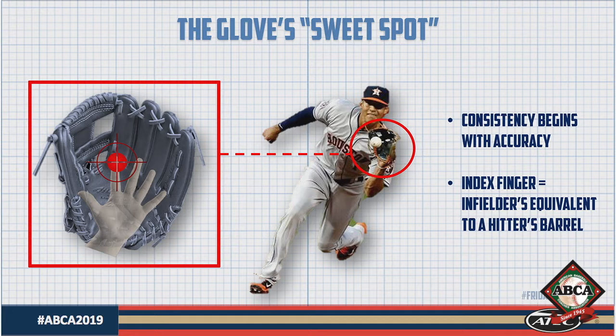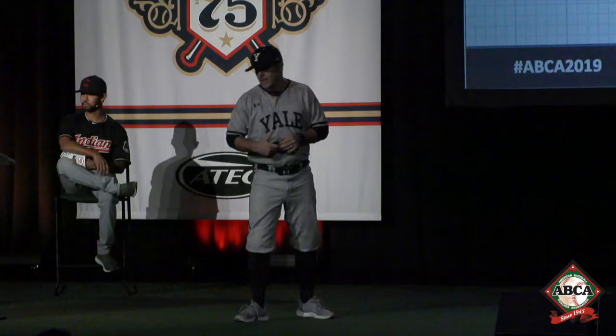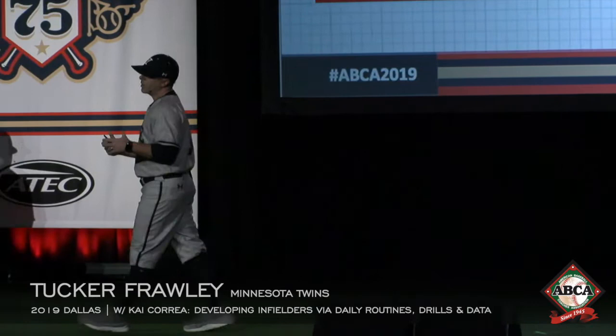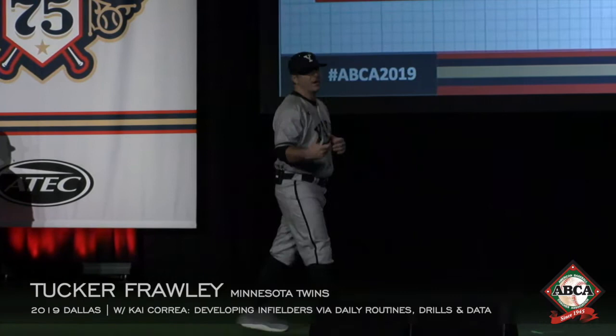Consistently finding what we call the glove sweet spot — all we're trying to do is develop really good pocket awareness by defining in simple but specific terms the part of our hand and glove that makes us quickest, cleanest, and most consistent. The more video we've watched, the more we've slowed it down, and the more dialogue we've had with our infielders, we've been able to identify the index finger — and if we really want to get specific, the tip of that index finger — as the place we want to square up every single ball.